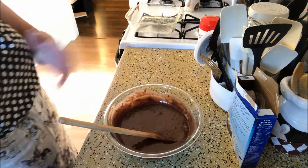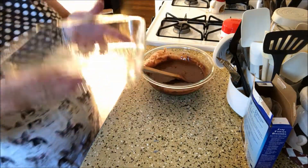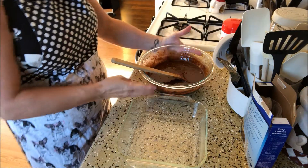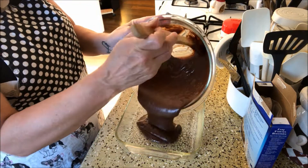Alright, so we have the brownies mixed up. We are going to put it in a 9 by 9 baker — or is this my 8 by 8? I forget. But we are going to bake these.